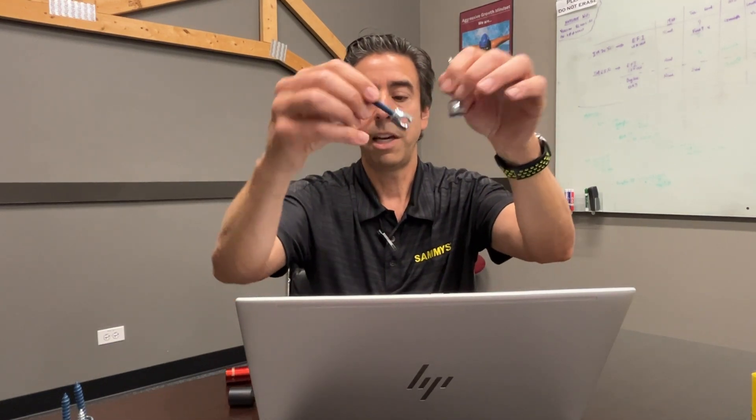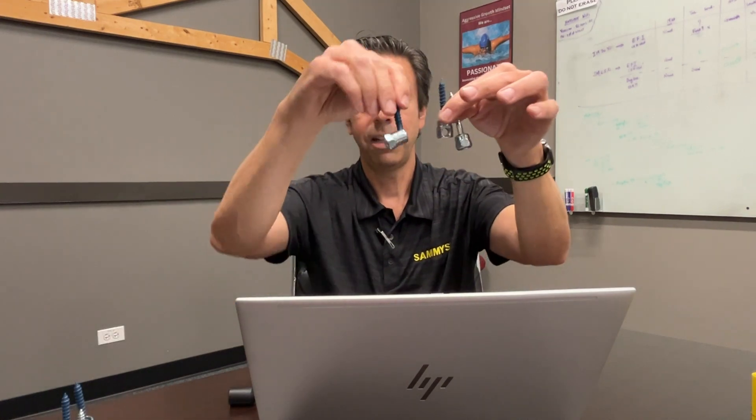So never, ever cut a nut driver. That's the number one issue we see in the field. You want to use the proper nut driver for the proper fastener — it's either going to be vertical straight up and down, sidewinder, or swivel.